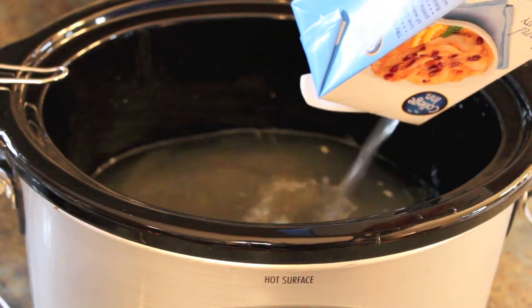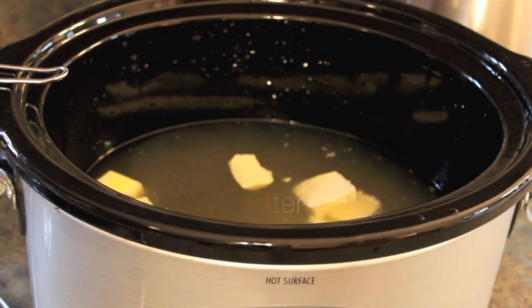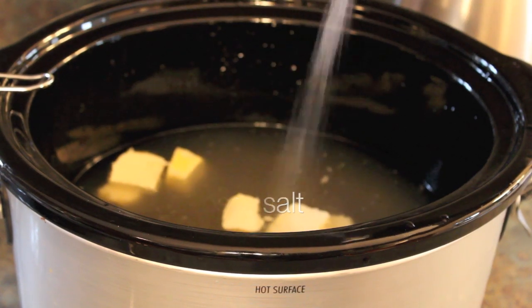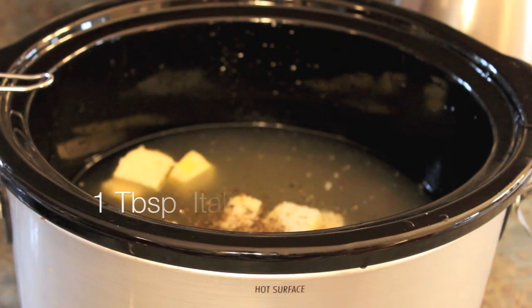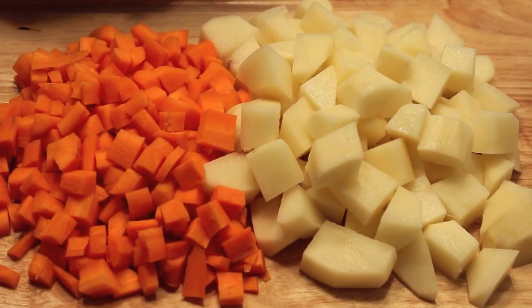After that, you want to add one stick of butter — I usually chop it up and put little chunks into the crock-pot. You want to add your salt and your pepper, and you're also going to add some Italian seasoning. I'll put the link to this recipe on my blog.